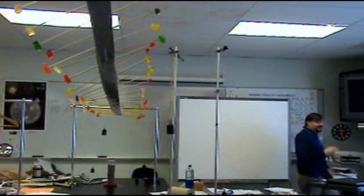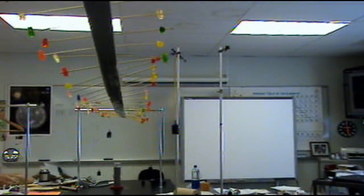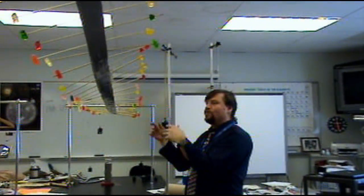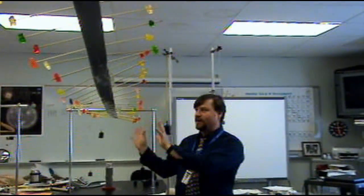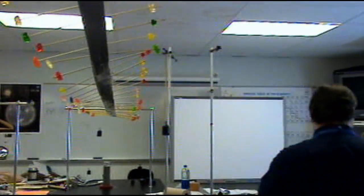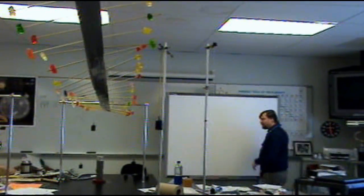I heard someone say the medium. What does the medium mean? What the energy is traveling through. The energy is traveling through tape, sticks, and gummy bears. How can I change the medium? Smaller gummy bears — I could do bigger gumdrops. I could have smaller gummy bears.